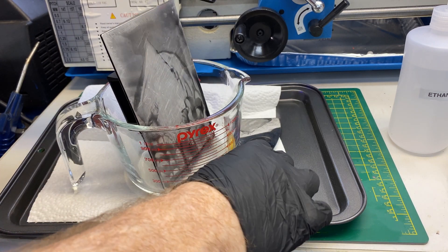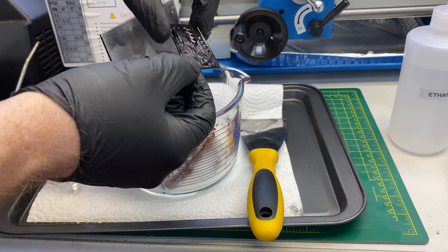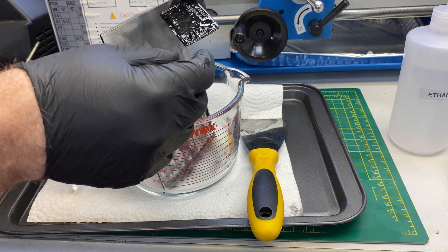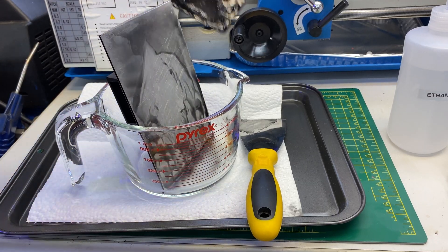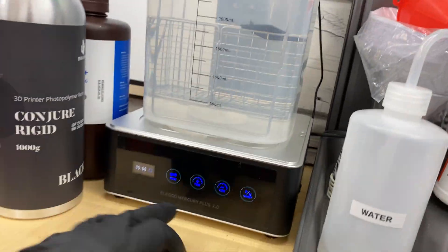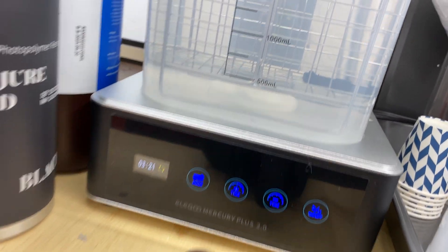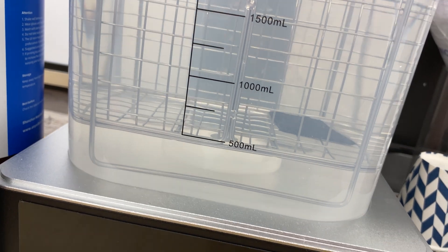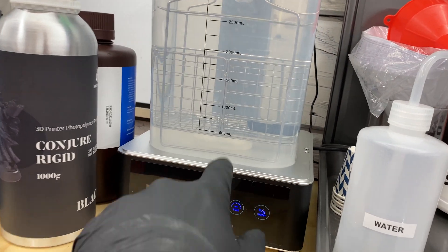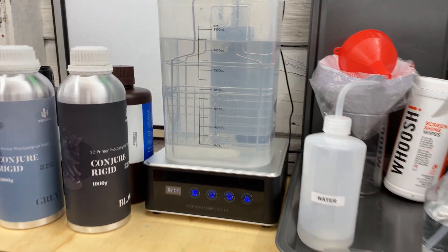No problem getting it off. Looks like a good start — that's pretty good, not bad for a first try. Then I'll wash it up; I'll give it a bath in some ethanol. I actually have a new impeller for this — Elegoo sent me one. This one was binding up on the shaft, so it wasn't so good. Let's see how that goes.